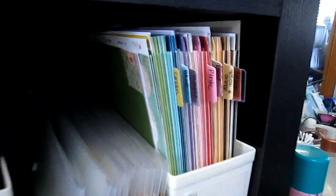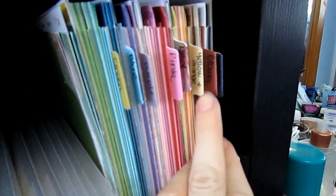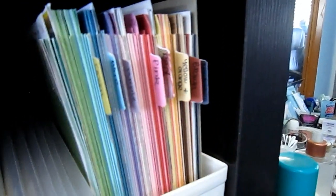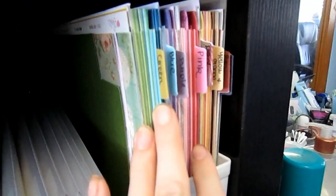I usually separate my colours into 8 different categories. Over here with my papers I separate them into green, blue, purple, pink, red, and then yellow and orange together because they're not really colours I use often. Then brown, and then neutrals — so black, white, grey, gold and silver. That's how I like to store my colours; they're categories that make sense to me.